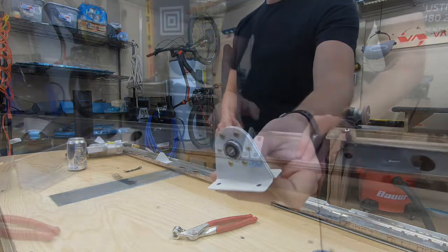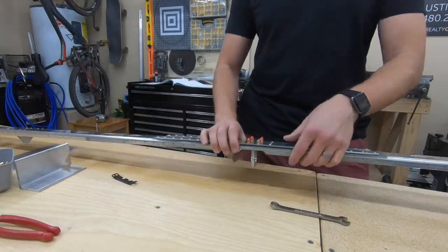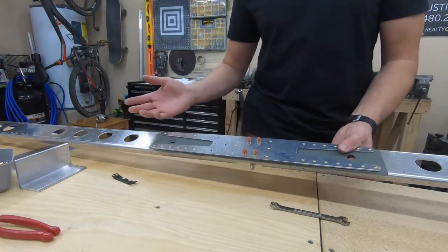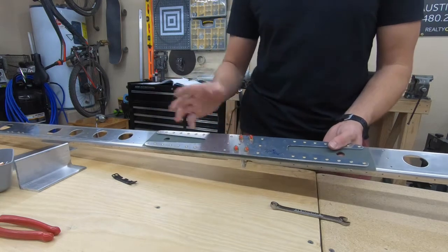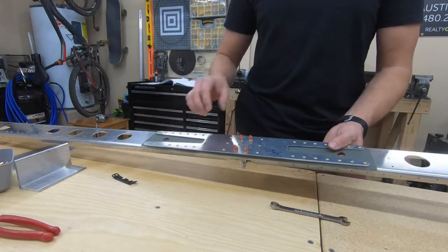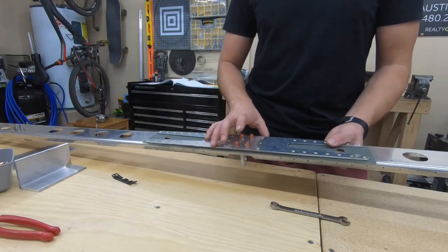Pretty neat. I've got this fully attached and torqued down. I did go ahead and use some thread marker, just so that way in the future, if it ever does loosen itself or anything changes here, it'll develop a nice little crack and make it very apparent. So it'll be super easy to inspect to make sure it's always good going forward.